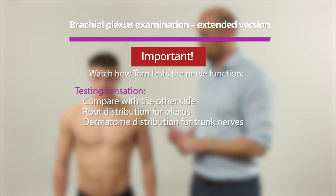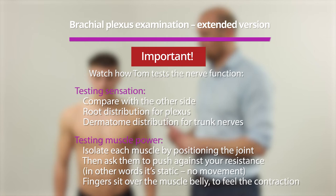A brief introduction to a basic examination of the brachial plexus. We'll use Louie's left side as the examination. The key things are examining and looking first of all for muscle wasting, muscle contour, but also for Horner's syndrome.